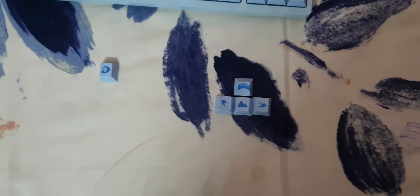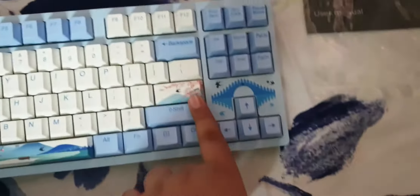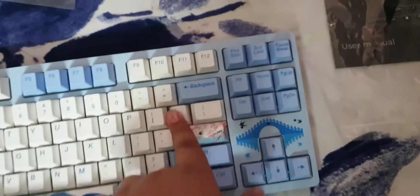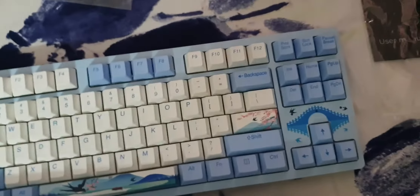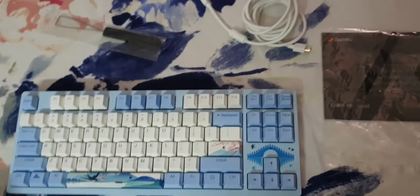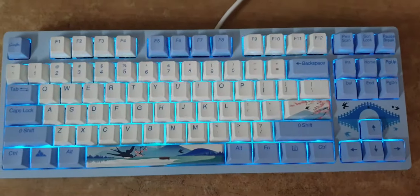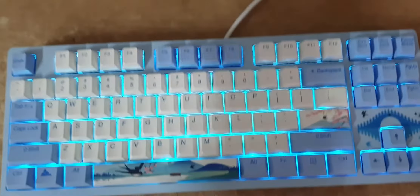There is RGB in the keyboard and it has PBT keycaps. Now I'm going to plug the keyboard in. One thing I noticed is that the keyboard looks different from the product image — the Enter key is much bigger on the actual keyboard. I think if it was the UK version it would look like the image.